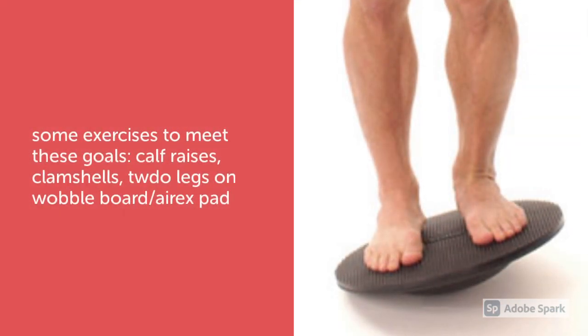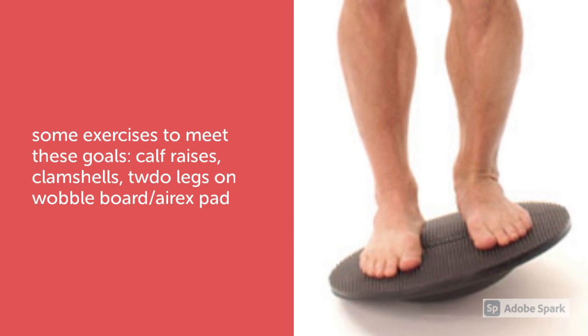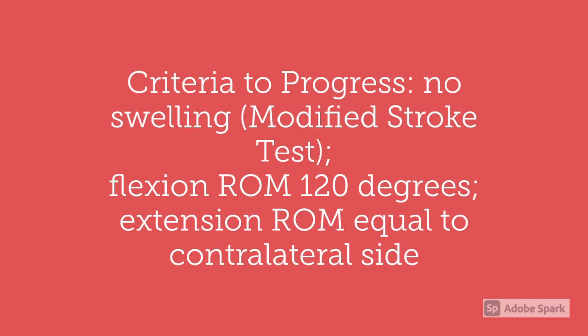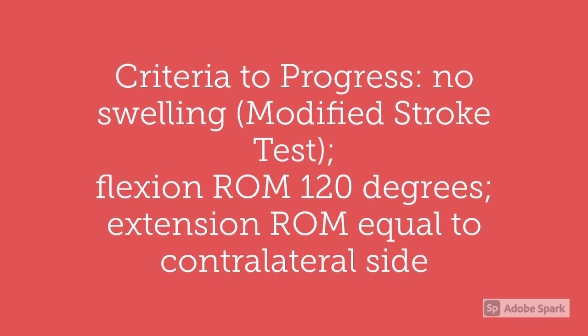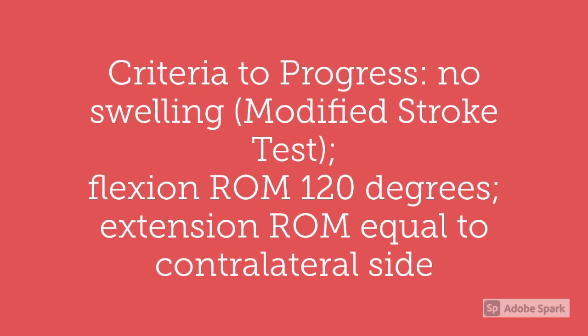Some exercises to help meet these goals are calf raises, clamshells, and two legs on a wobble board or AIREX pad or another type of balancing device. The criteria to progress from this stage is no swelling, which can be tested with a modified stroke test, flexion range of motion at 120 degrees, and extension range of motion equal to the contralateral side.